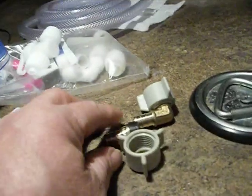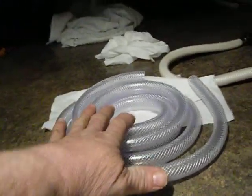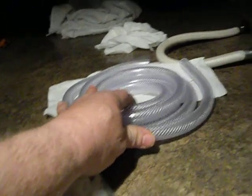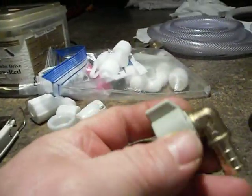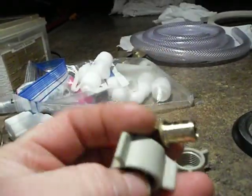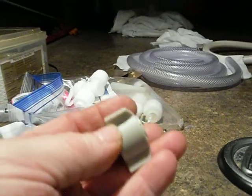Bottom line: if you're going to make hoses, use PEX. You can buy this at Lowe's — I think it was about eleven bucks for a whole roll. I've done two hoses and I can make a whole bunch more. You can buy the PEX fittings at Lowe's too — this one was like four dollars and something, this other one was under three.